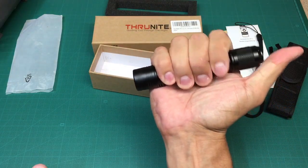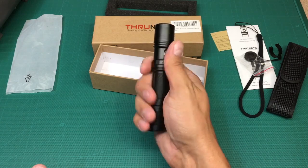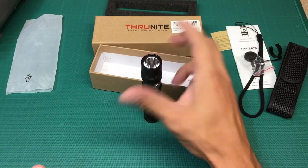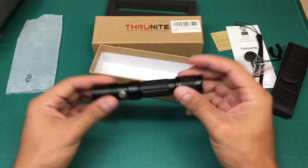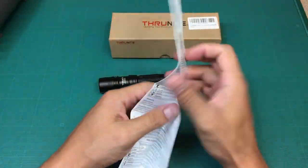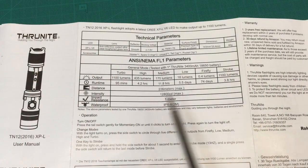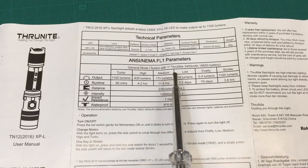The power on-off button and mode switches are easily accessible. It feels very comfortable in the hand. Let's take a look at the user manual. There is a lot of information written, but I'll note only a few things that made the biggest impression on me. This flashlight has 6 lighting modes.